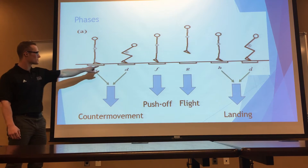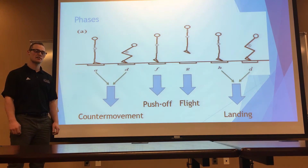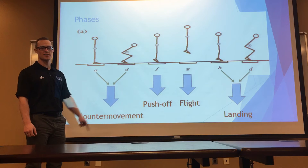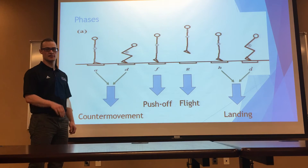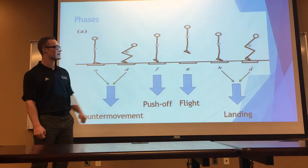As you can see, these first two movements define the counter movement, and that is from the standing position down to where the center of gravity is the lowest in the person. Our second phase is the push-off phase, and that is when the person begins to accelerate to when their toe leaves the ground. The flight phase is right when the toe leaves the ground all the way down until the toe reaches the ground again.